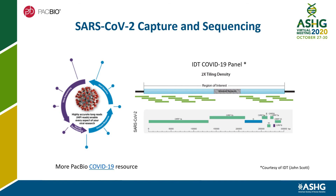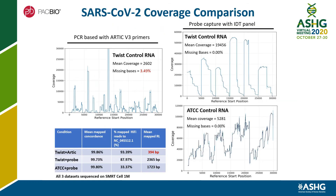Switching gears to SARS-CoV-2 sequencing using the IDT COVID-19 panel with the same cDNA capture workflow. The panel contains overlapping probes that are densely tiled across the whole viral genome. Comparing sequencing results between a PCR-based approach and probe-based capture using Twist or ATCC control RNAs: while coverage is spiky and uneven using the ARTIC V3 PCR primer set, probe capture generated higher and more even coverage without any dropouts or any PCR optimization needed.